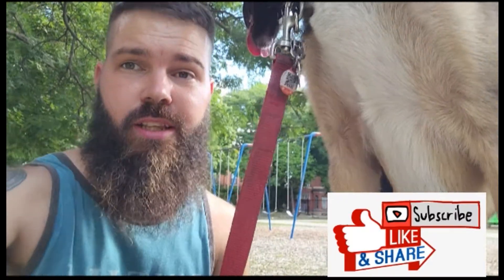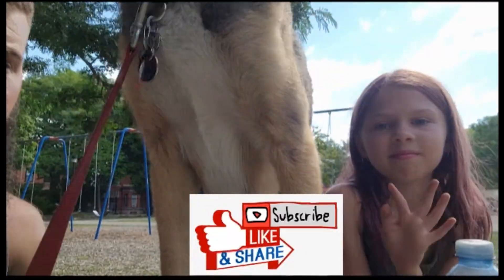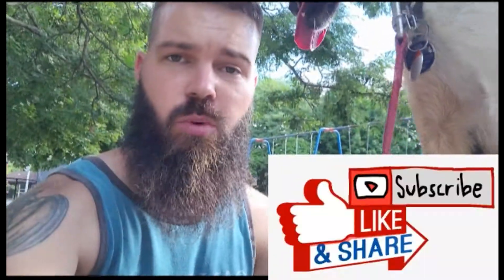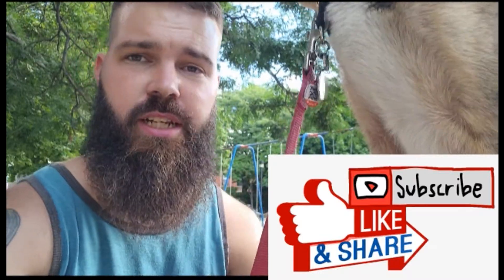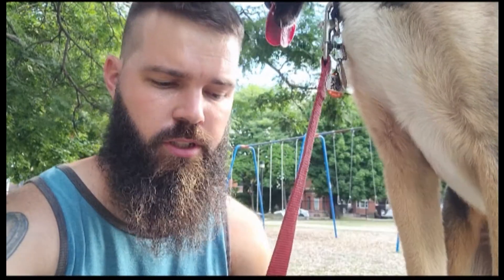Hi everyone, I'm Gregory. This here is Gatsby. Today we have two guests with us — my daughter Kira and a family pet Harley. Today I want to talk to everyone about collars, just go through different collars that we have, kind of the basics and leading up. I've recently upgraded Gatsby's collar, and that's what prompted this video.